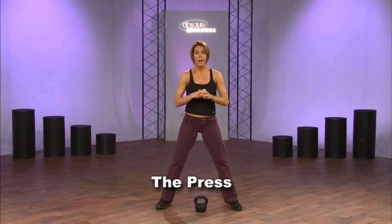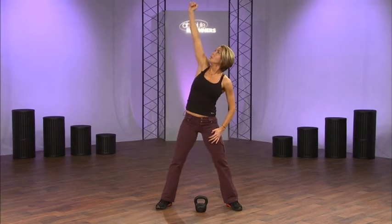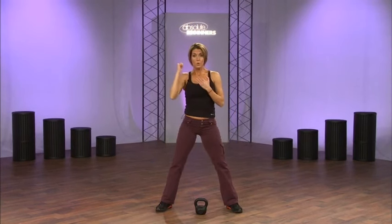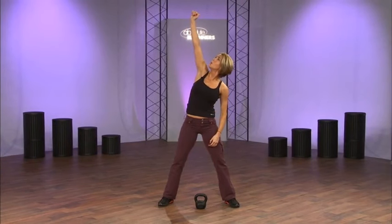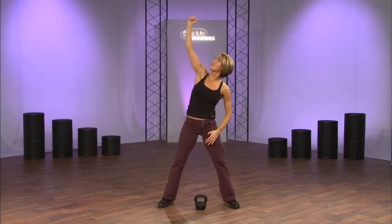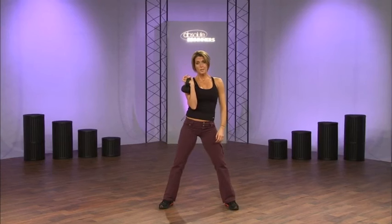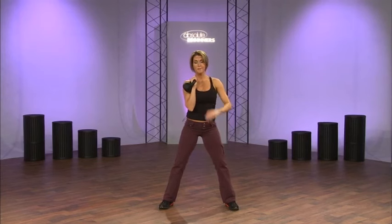The next one is called the press — exercise number four. It's the same thing as a clean. You're going to start in the rack position, then press it up to the ceiling and come back down nice and slow. Notice I'm using my shoulder muscles and my core, coming back down right to that rack position. So you clean to the rack position and then press from there — pressing overhead and then coming back down. Keep your wrist straight, not falling over. Kettlebell training requires safety, so think about these things.